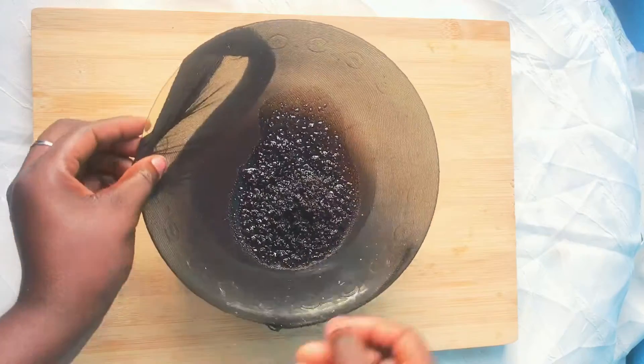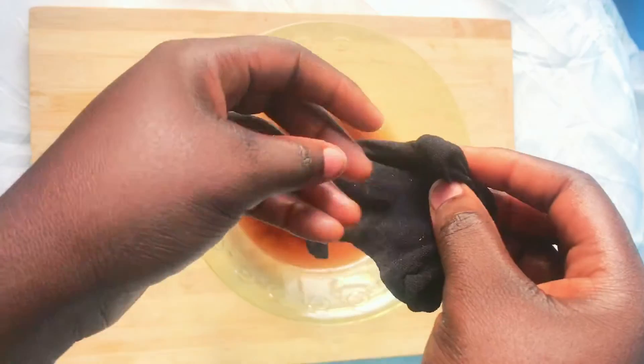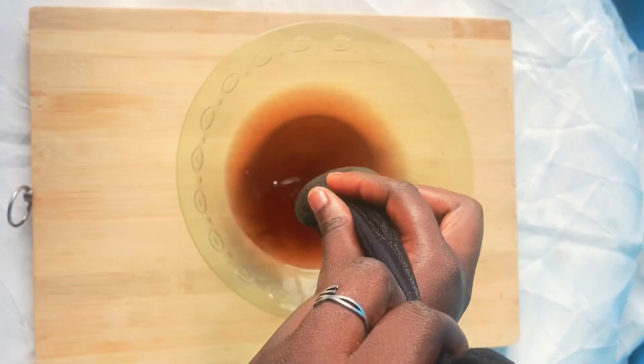Try your best to squeeze out every excess oil in the stocking or cheesecloth, because you need it.